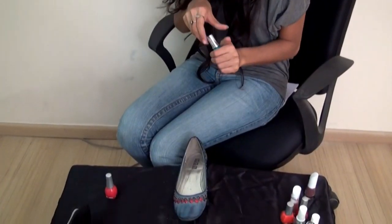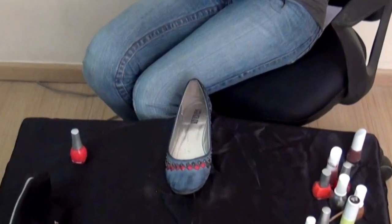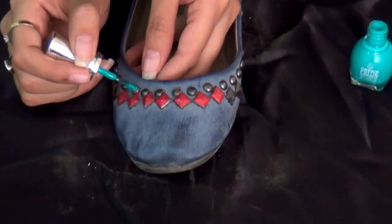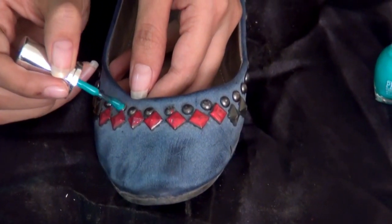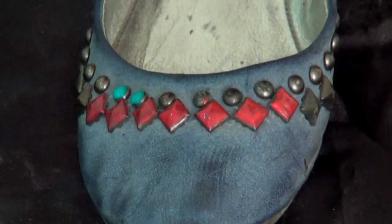Going over to the round, really cute studs that I have between the larger shaped ones. Again, I'm going to be very careful and I'm going to colour only the ones that are between the larger ones, because everything else is going to be coming off.